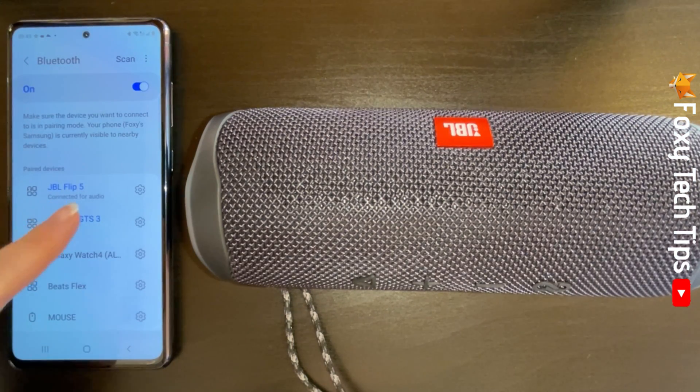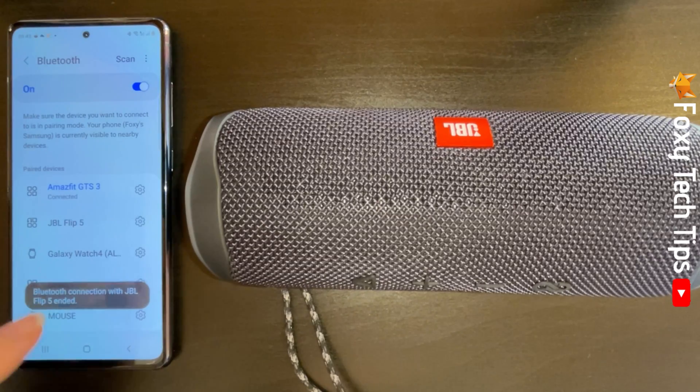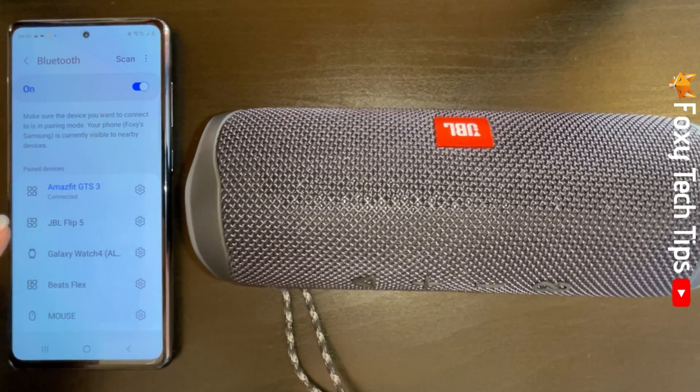The next time you want to connect this device to your speaker, you can just turn your speaker on and it should auto connect. If it doesn't, then you can just tap its name here to connect it.